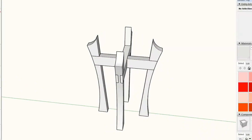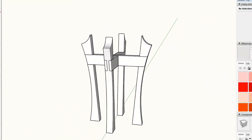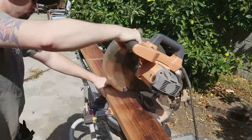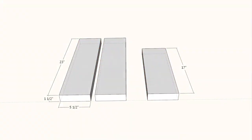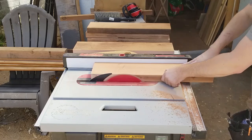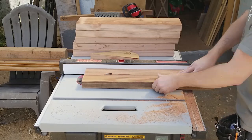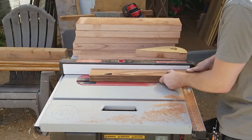For this project, I wanted to nail down the design before starting, so I built it in SketchUp to see how it would look. I started with a redwood 2x6 and cut it into two 23-inch lengths and one 17-inch length. Then I ripped all six of those pieces to two and a half inches wide. I first ripped the edge off to get a clean edge and remove the rounded part, then set the fence at two and a half inches and made my final cuts.